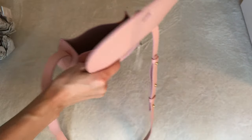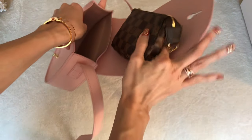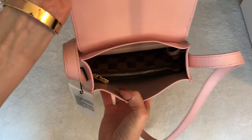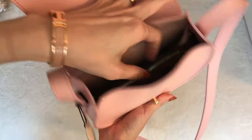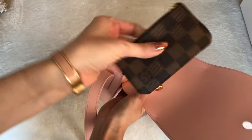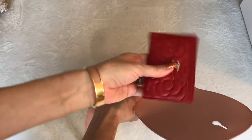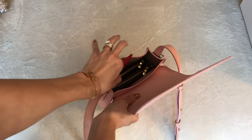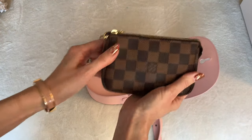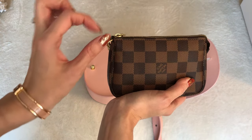Let me put some of my items in to show you and to see for myself. First, let's start with my trusty mini pochette — it fits, but it's snug and doesn't leave room for a whole lot more. Here's my key pouch and my Chanel Camellia card holder. I can already tell I'm going to need to take the mini pochette out. Lately I haven't been carrying my mini pochette in my mini bags much. Sometimes I swap it for my Chanel mini O case because it's a little bit slimmer, so let's try that.